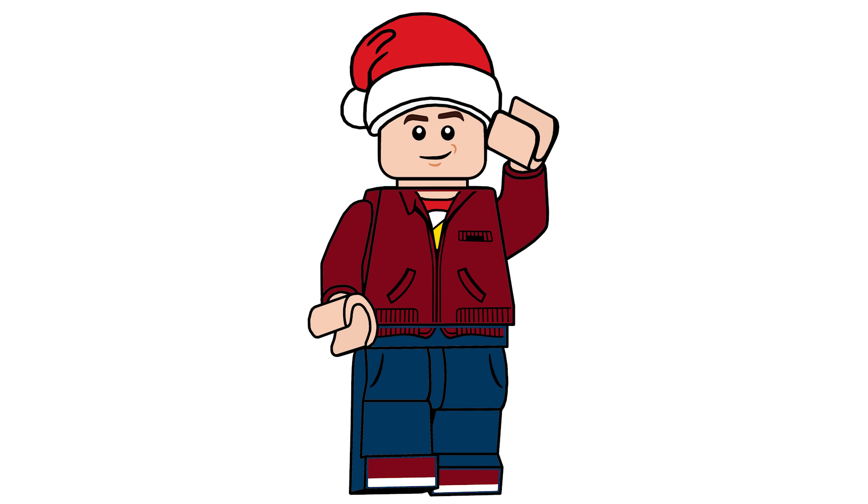Hello there everyone, AshenFlash here, and welcome into a special video. Today I'm going to be looking at all 24 days of my custom LEGO Batman Advent Calendar.